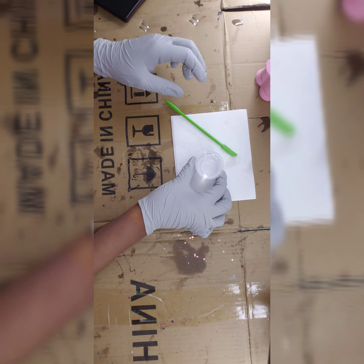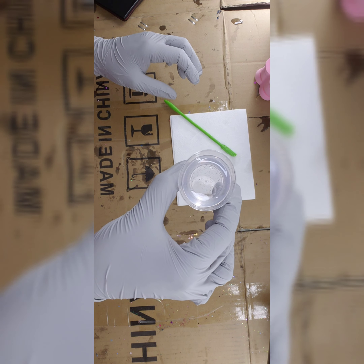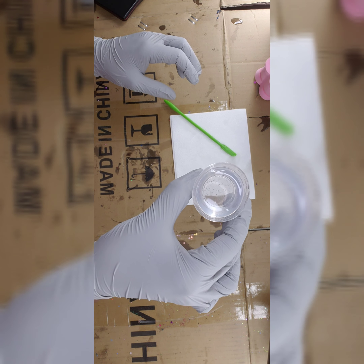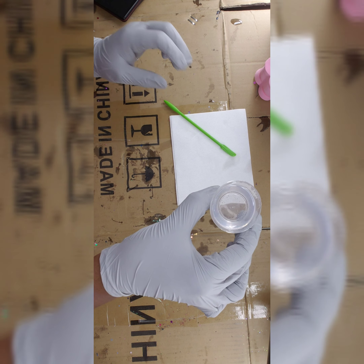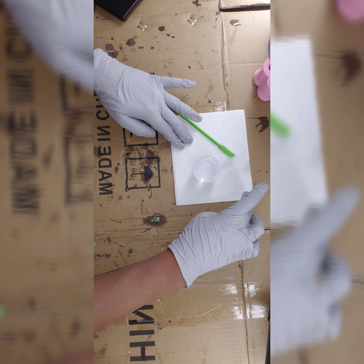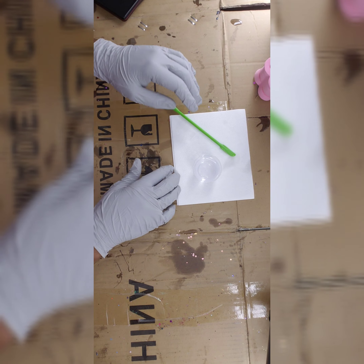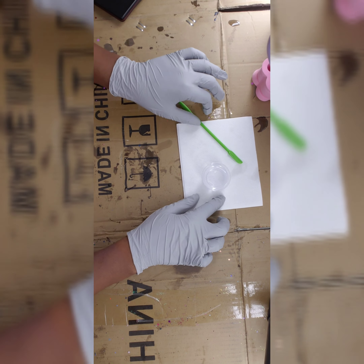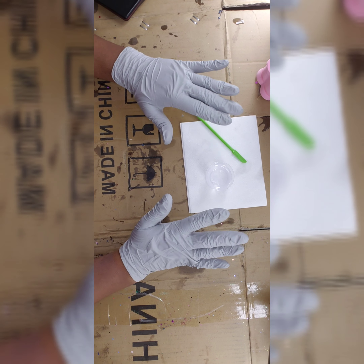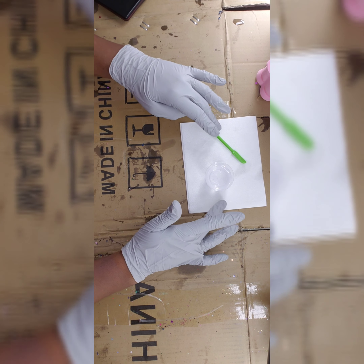I finished mixing my epoxy. I'm not sure if you can see that, but it's pretty much clear — there are just a couple more bubbles in there. For this method of applying your glitter, it does not really matter because this is just for adhesion for the glitter onto whatever it is you're applying glitter onto. It really doesn't matter on this layer if there are any imperfections in the epoxy layer.